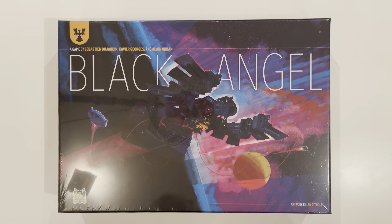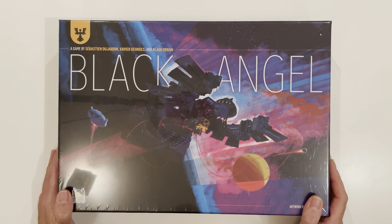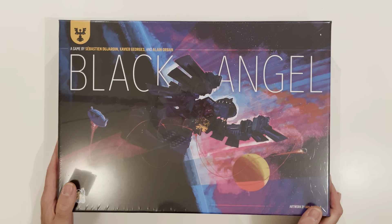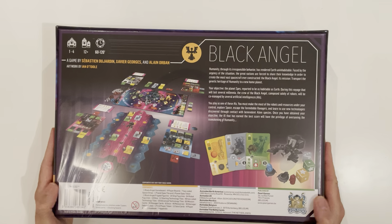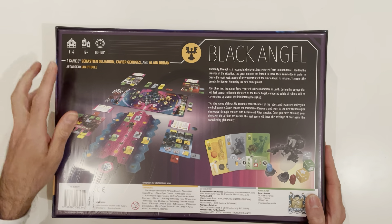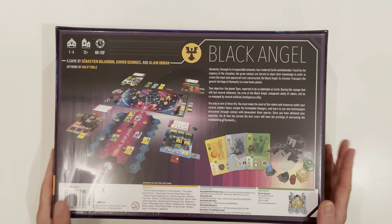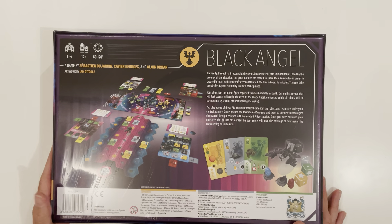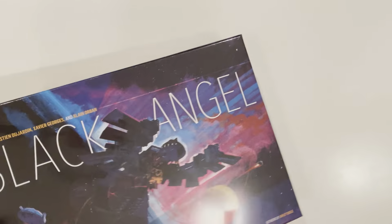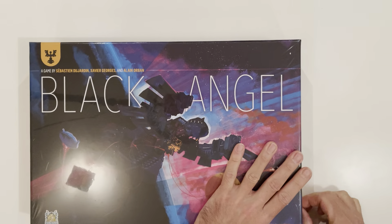Welcome to an unboxing of Black Angel. This is a board game that's been on my wish list for a long time, and at the end of year sale at Good Games I was able to pick it up. Very exciting to get this. It's a board game for two to four players, 12 and above, 60 to 120 minutes — one to two hours playing. Without further ado, let's have a look. It's a heavy box, it's really big, so let's see what's inside.